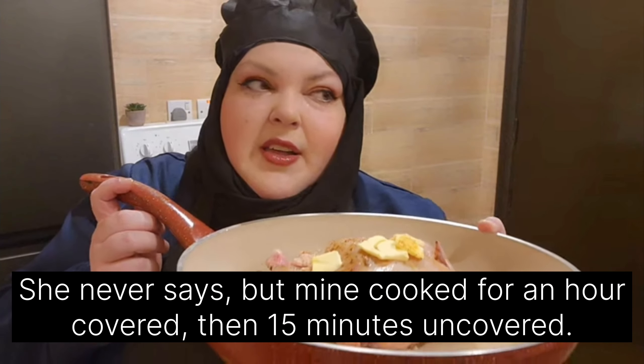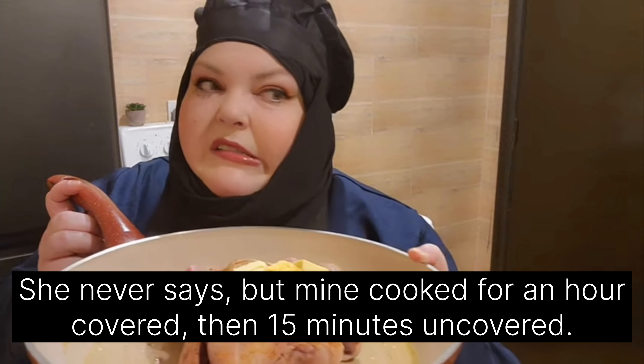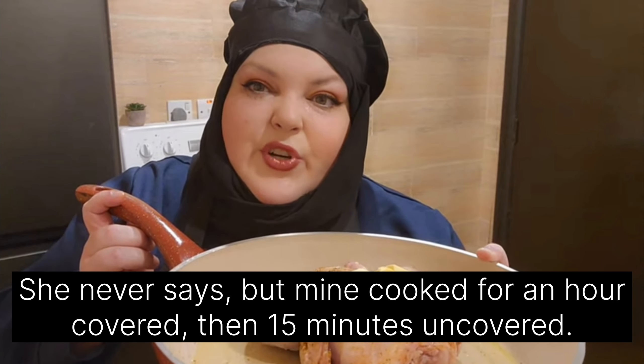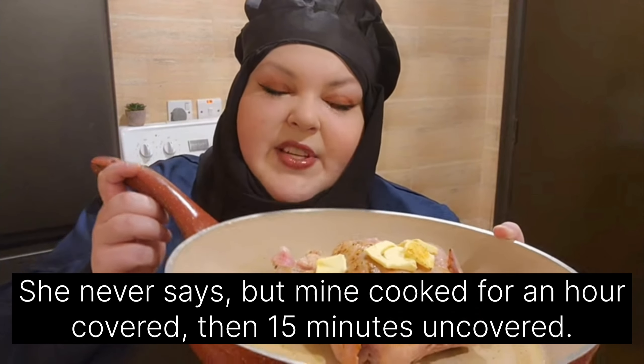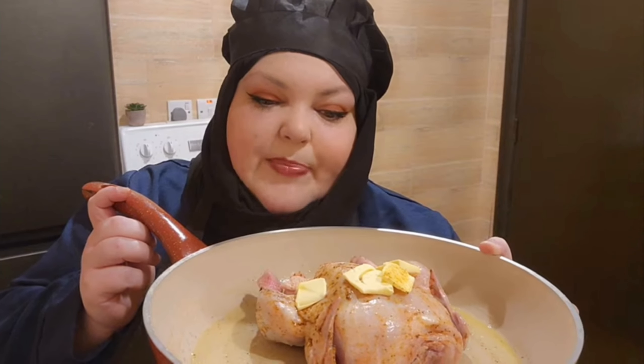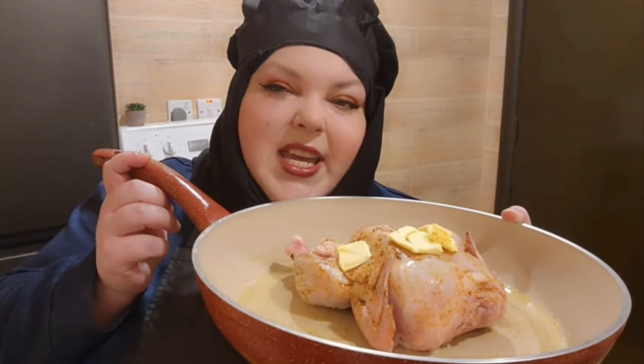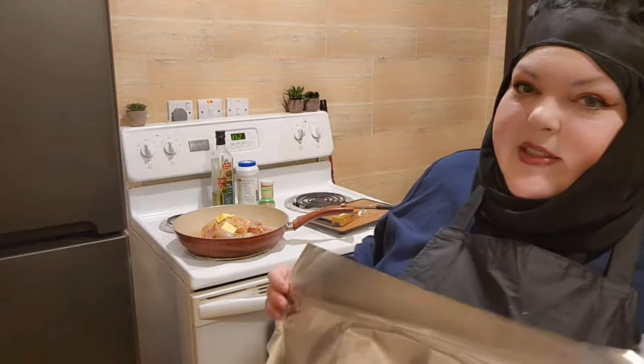I'm gonna baste it every so often, maybe every 20 minutes. I'll let you know exactly how long I let it cook for. I'll probably raise the heat near the end of cooking so that the skin gets browned. To maximize the juice, I'm going to cover it.